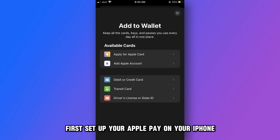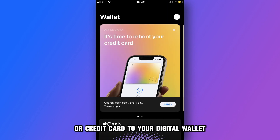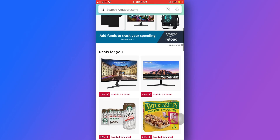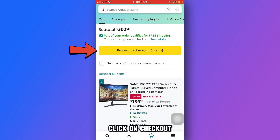First, set up your Apple Pay on your iPhone by adding your debit or credit card to your digital wallet. On your iPhone, open the Amazon app. Select all the items you want to purchase and add them to your cart. Click on checkout.